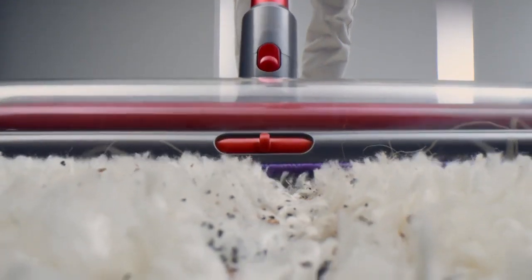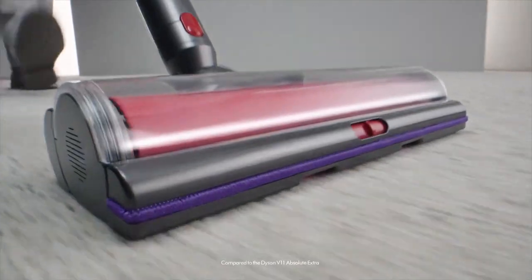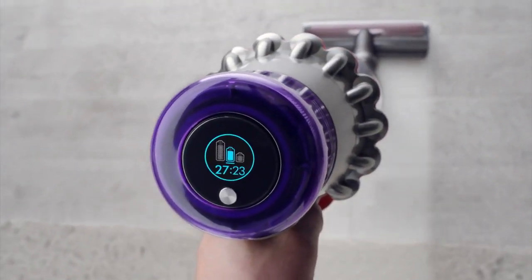Since Dyson invented this cordless vacuum format, they've improved it relentlessly. Now they've gone big. Its cleaner head is 25% wider for faster deep cleaning, and dynamic load sensing technology that intelligently adapts to different floor types to optimize power and runtime.